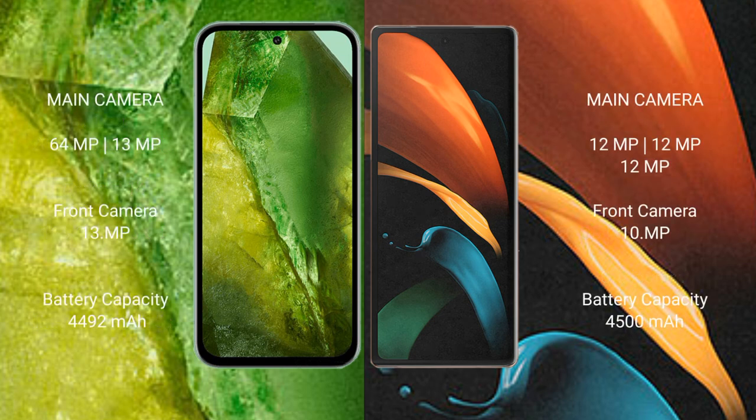Google Pixel 8a features a rear dual camera setup of 64MP plus 13MP, with a 39MP front camera. Samsung Galaxy Z Fold 2 features a rear triple camera setup of 12MP plus 12MP plus 12MP, with a 39MP front camera.